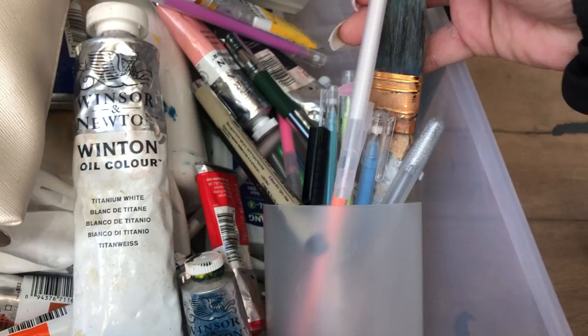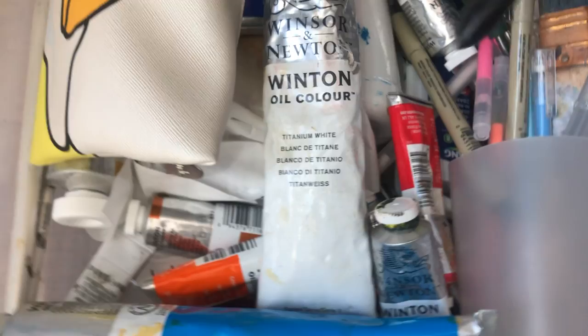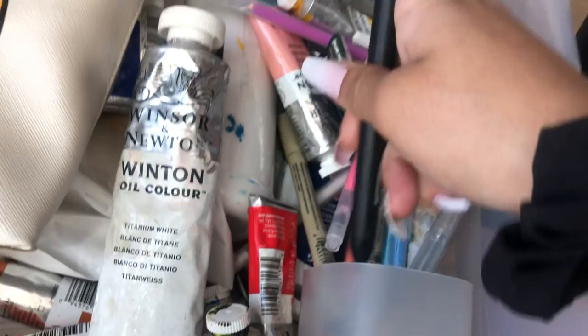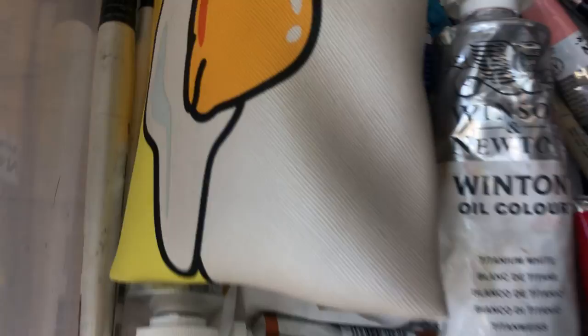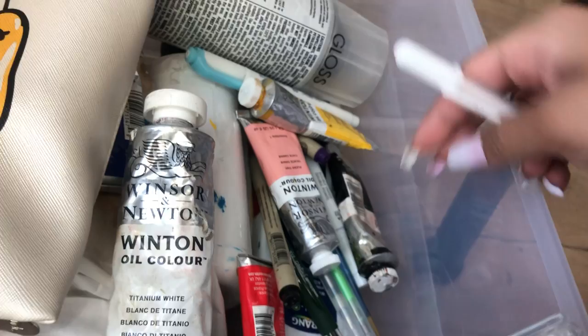Here we've got some gel pads — I actually need one of those. I have some Micron pens. This is actually my tablet pen, for my tablet. And these Jelly Rolls are the best gel pens ever.